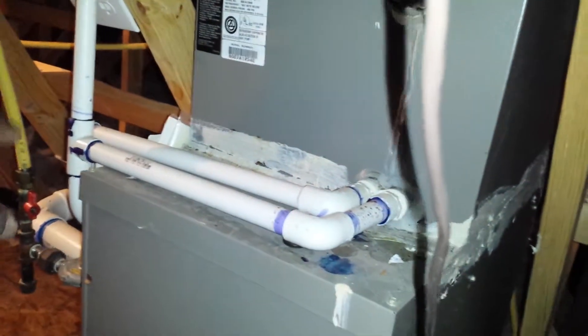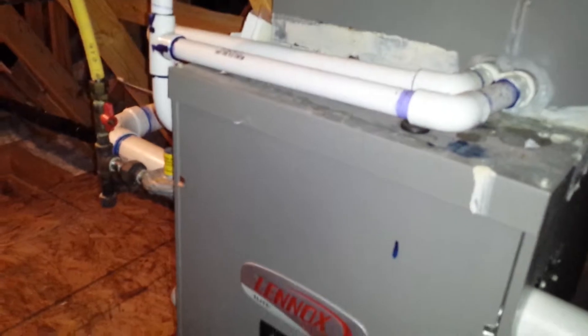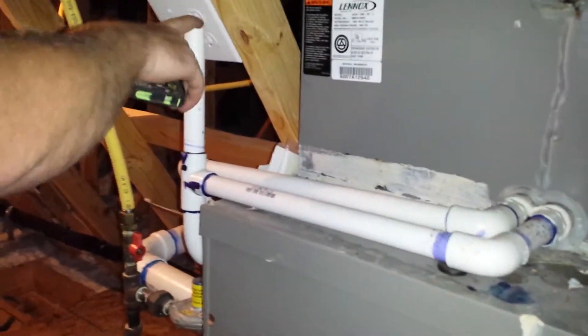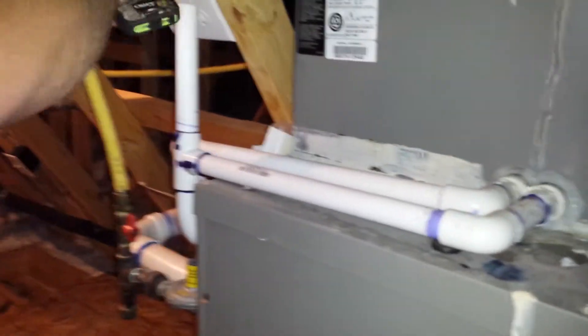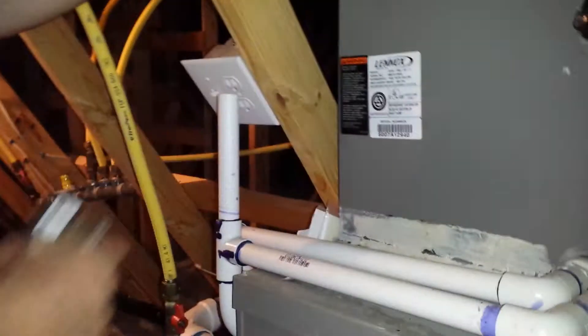Jeff was saying on some of these we have the top off. On certain ones we have the cap on, and some of them we have the cap off. On a gas furnace, you have positive pressure. You leave the cap off so it can blow out, because if you put a cap on it, it'll create an air dam and it'll back up into the furnace.